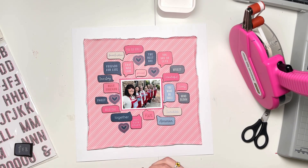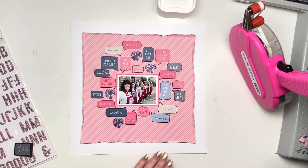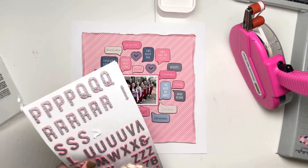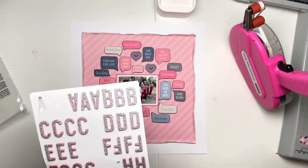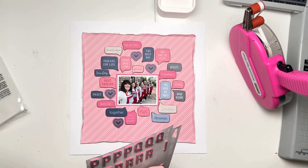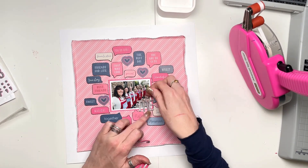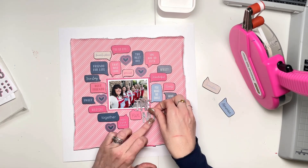I've cut them all out and stuck them down. I've got my photo there, mounted onto a pink journaling card. I also cut out some of these — I think they're kind of neon hearts, as in light strip neon. There's a whole sheet of those on a navy background with all these different concentric hearts, and they remind me of a light-up sign, so that's why I call them neon hearts. They're not very neon actually, but that's just what they remind me of. So I've got those in the gaps.